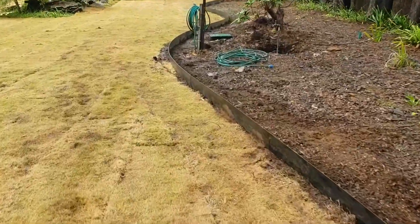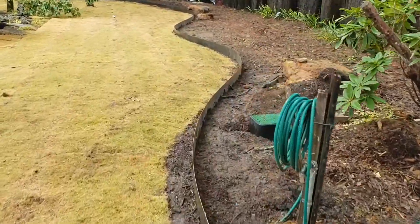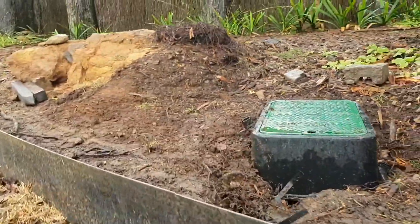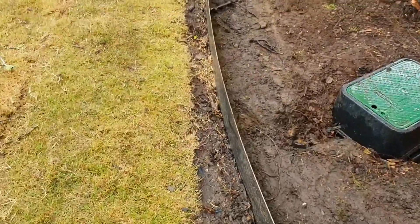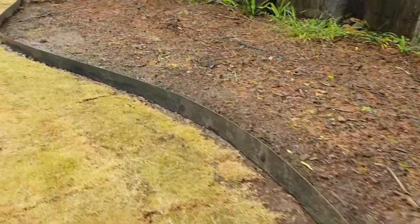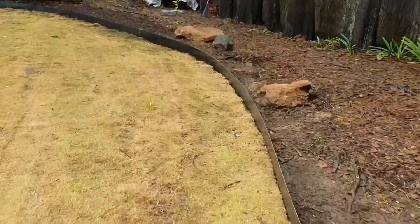Just to give an idea of the sweeping lines and curves — you can see them along the edge there. This is where a seam joins, and it's perfectly flat. There's no bump or anything on the seam, and even when you look over the top it's seamless, so you get a nice flat edge to the Corten 10.